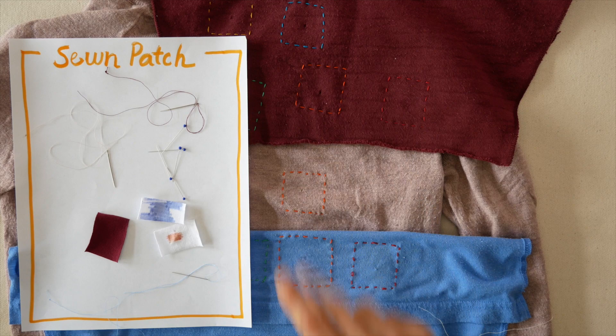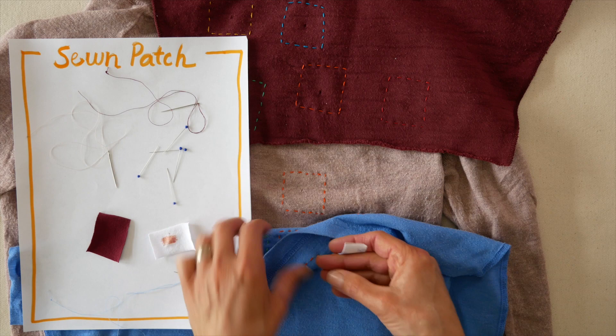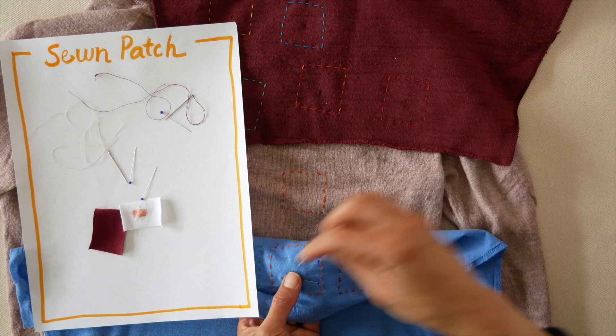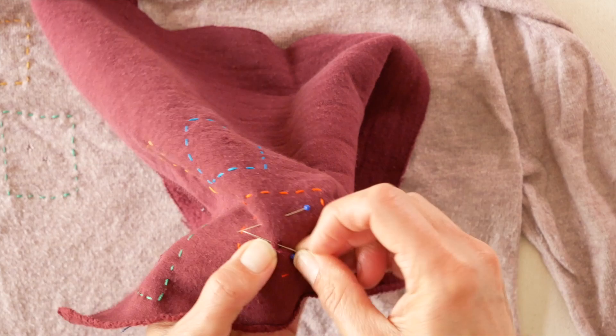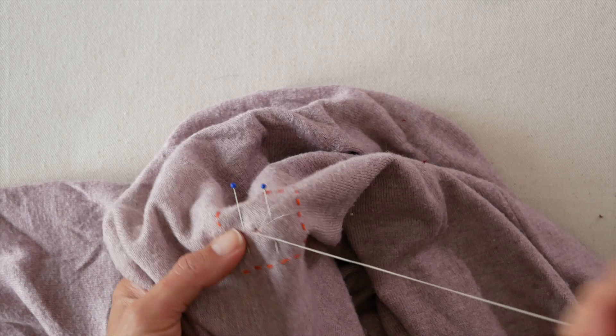Contender two is the sewn patch — simply taking a piece of fabric that kind of matches and sewing it to the garment underneath the hole. You might want to use straight pins to hold the patch in place as you sew. The trick is matching thread; if you don't have matching thread, it's not going to be invisible. If your garment is printed it'll blend in easily, but on solid fabrics it's really going to show — maybe not if it's textured like the sweater.